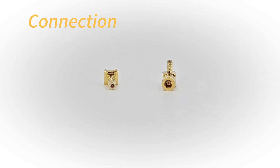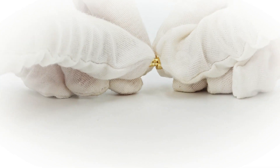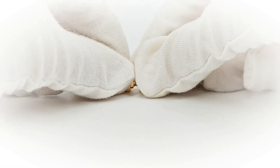The SMB connectors utilize a quick locking connection that makes the connection process very simple. Simply insert the plug connector into the jack connector and the connection is complete. This design makes connecting and disconnecting very easy.